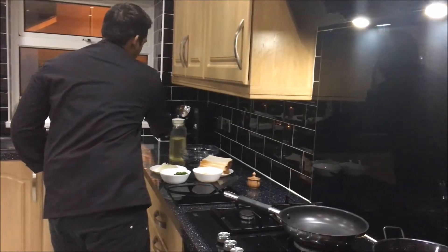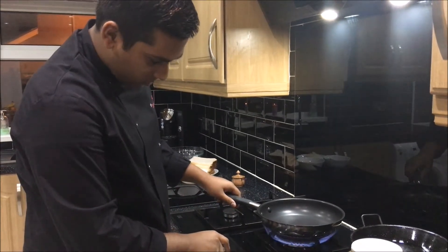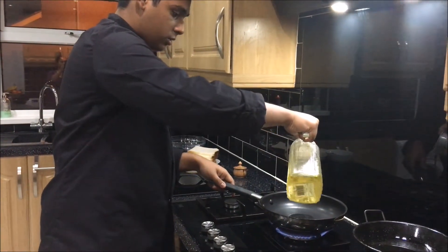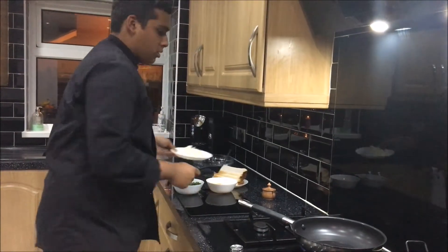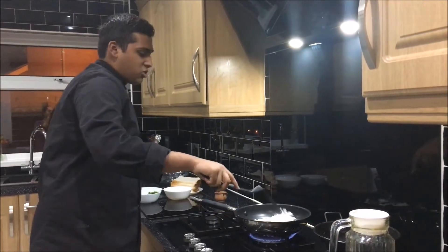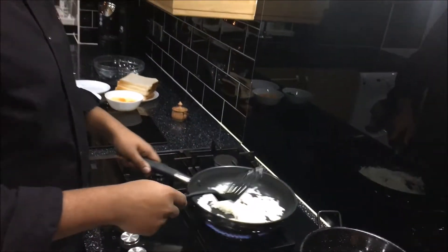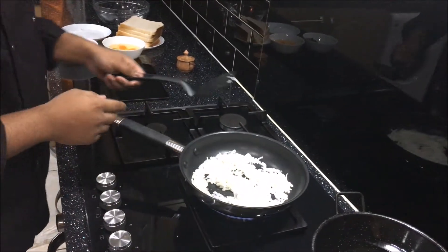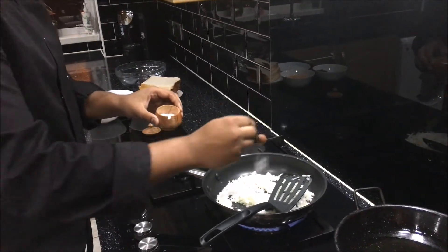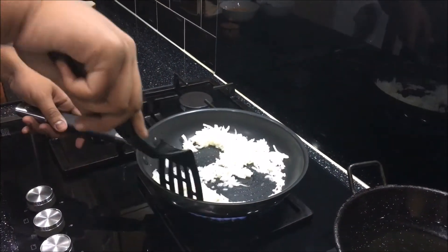First we'll put a cup of oil to fry the onion. Put it on medium heat. I'll stir the onion to make sure it's golden brownish. I'll stir it around a bit so all the salt can spread about.